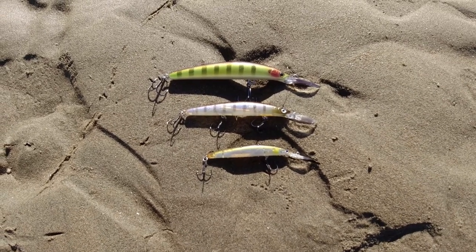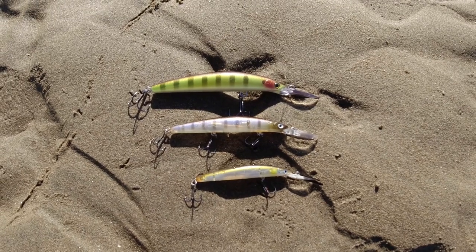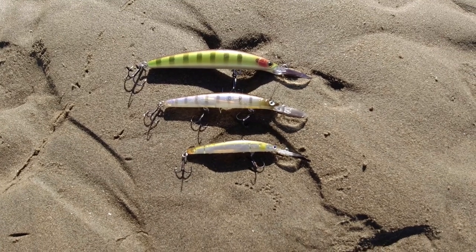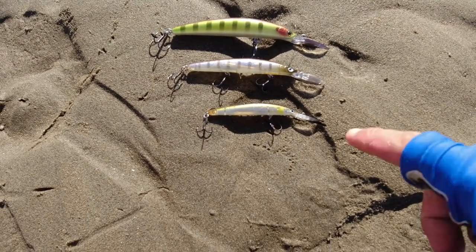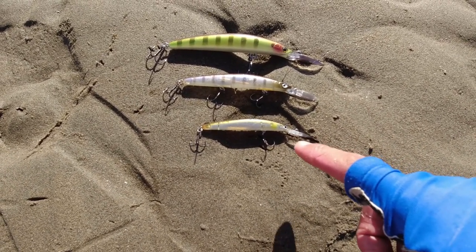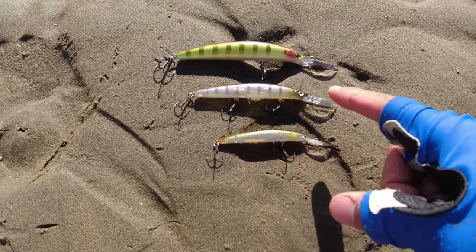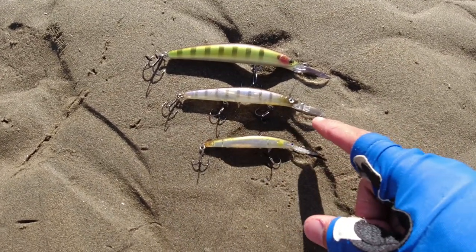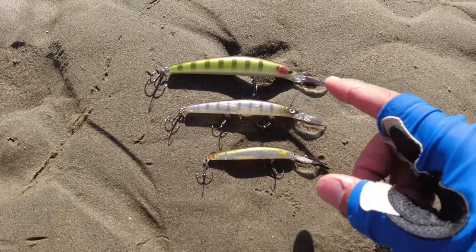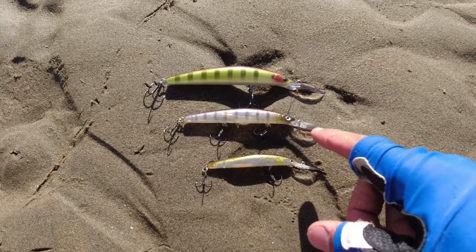I'd like to show you the different sizes of the Daiwa Double Clutches — all great in different situations. On the top is the 115, the middle is the 95, and the bottom is the 75. I am missing the 60, but I believe the 60 is just way too small. The 75 is the Ghost AU pattern and it is perfect for bream in slightly shallower water. The 75 has two trebles. The 95 has three trebles — this pattern is the Ghost Perch, one of my favourite patterns. That's good for slightly deeper water and it's a good all-rounder.